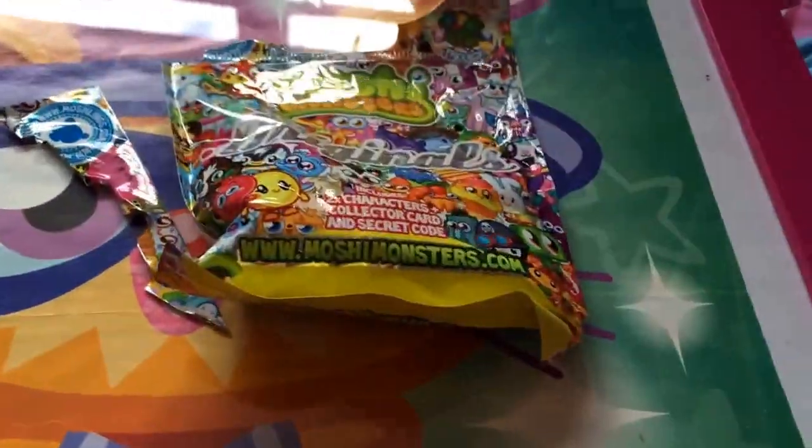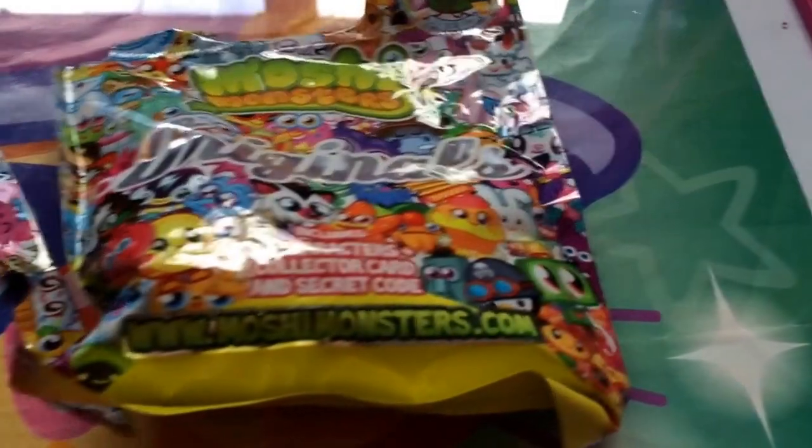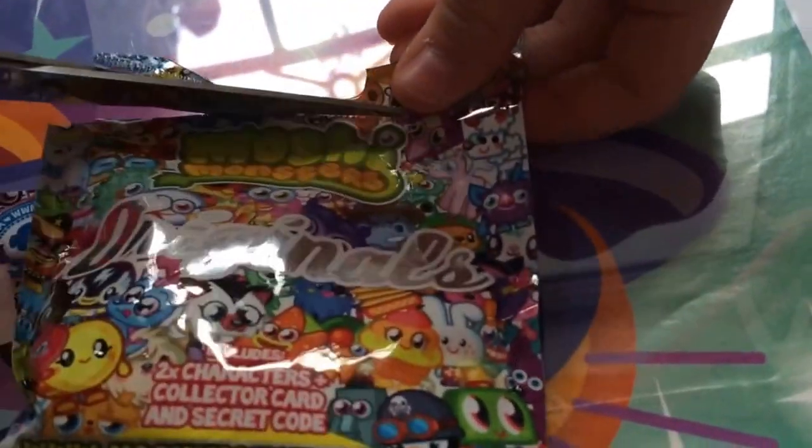I'm just going to grab my scissors so I can open it because these are hard to open. I'm just going to open this up here. We have a Liberty collector card and it's for a three in-game item.